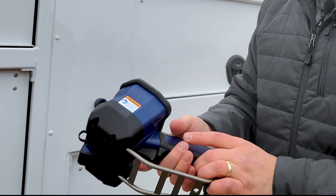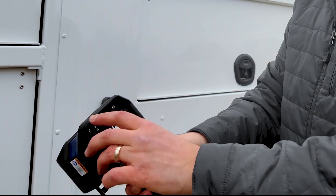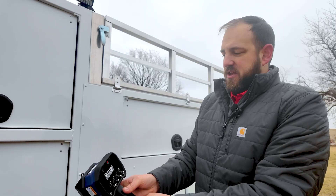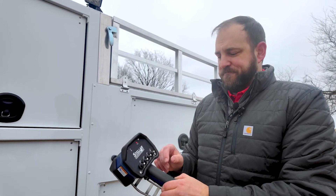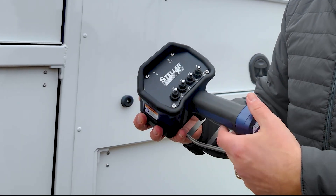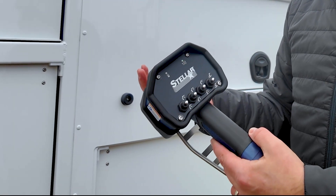If you were to do it in a different order — for example, hold down the trigger and then hit a toggle — it's going to go red and you won't be able to use it. That's the safety mechanism to ensure that the crane is not operating unintentionally. If that happens, all you have to do is just do it in the right order and it'll go back to normal crane operation.